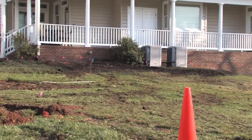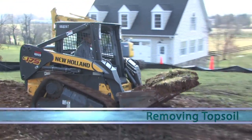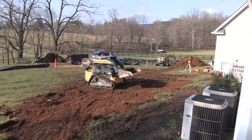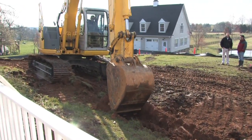Once there is a green light for excavation to begin, the first step is to remove all the topsoil and organic material and set it aside. It is important not to build on top of this material, and it will be used later in the landscaping phases.